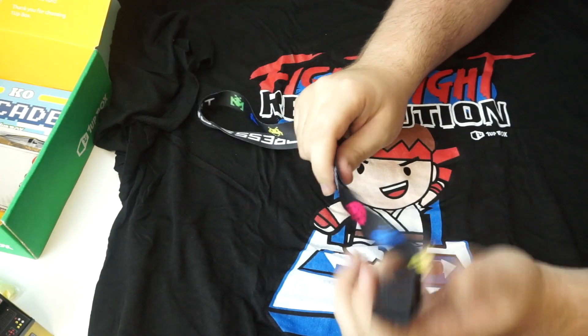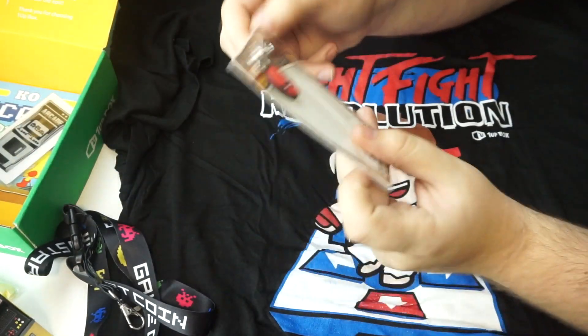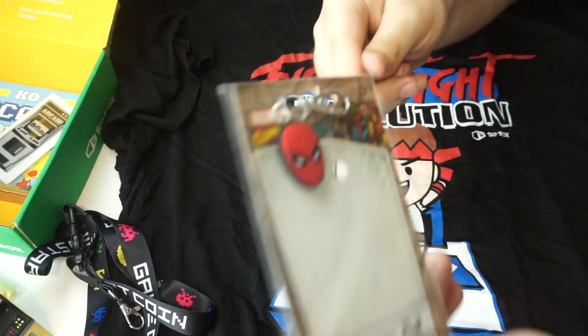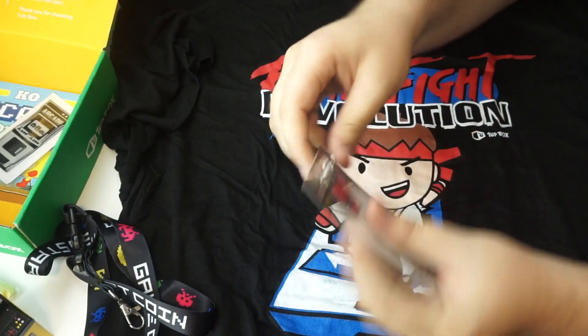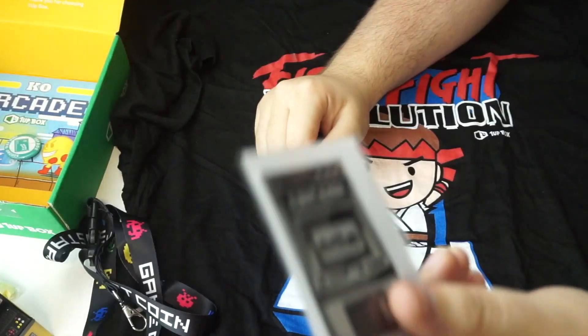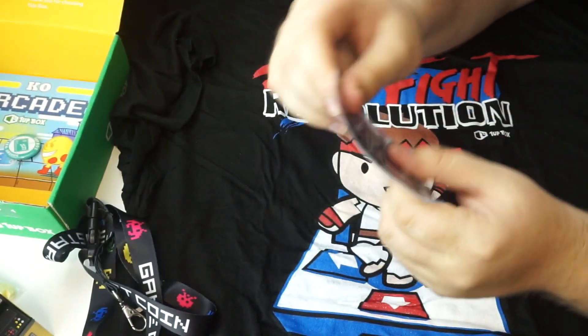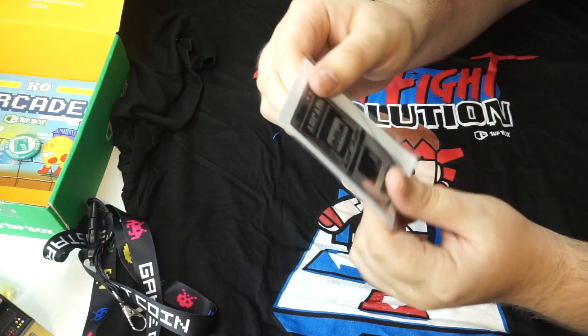I'm actually really impressed with the quality of 1UP Box so far. We also have what looks like some sort of Spider-Man zipper pull. It could be a keychain, could be a zipper pull, whatever you want. It's actually really small, and it seems to be just totally rubber. Pretty cool. And here we have an Arcade Gels sticker — looks really good quality, and it is really thick. A nice quality sticker you can put on your fridge or something.